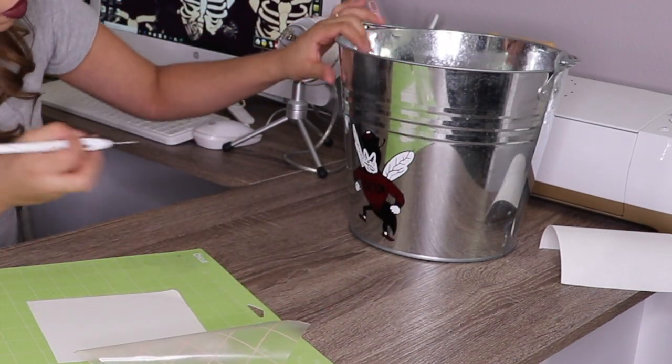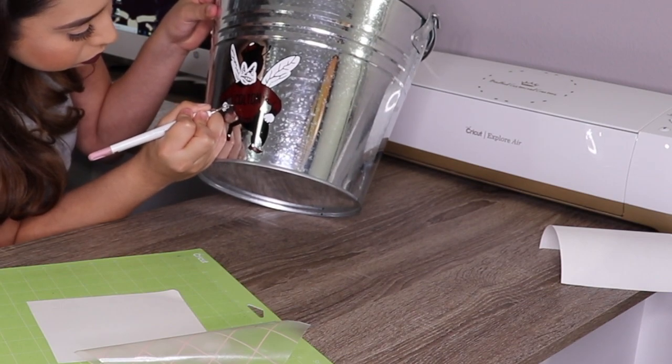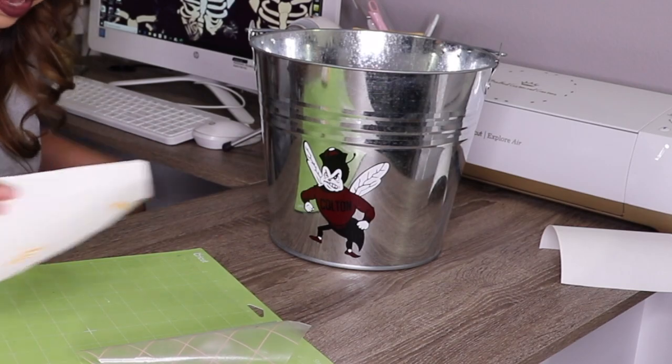I didn't realize it, but I forgot to weed a piece. There we go — final layer.